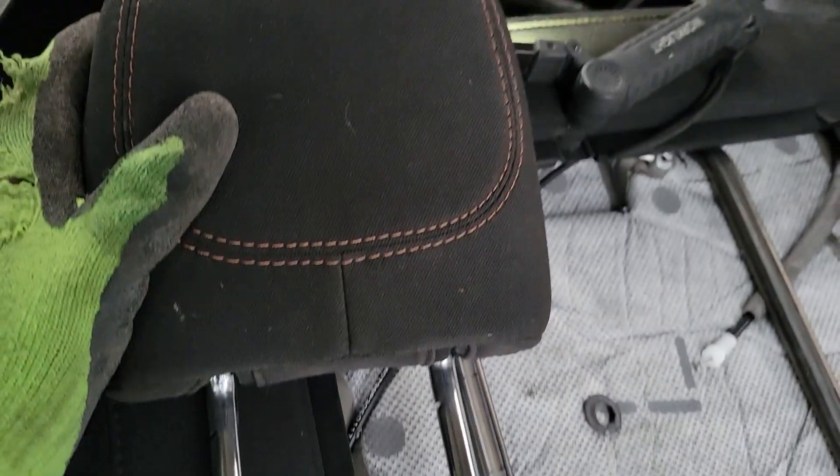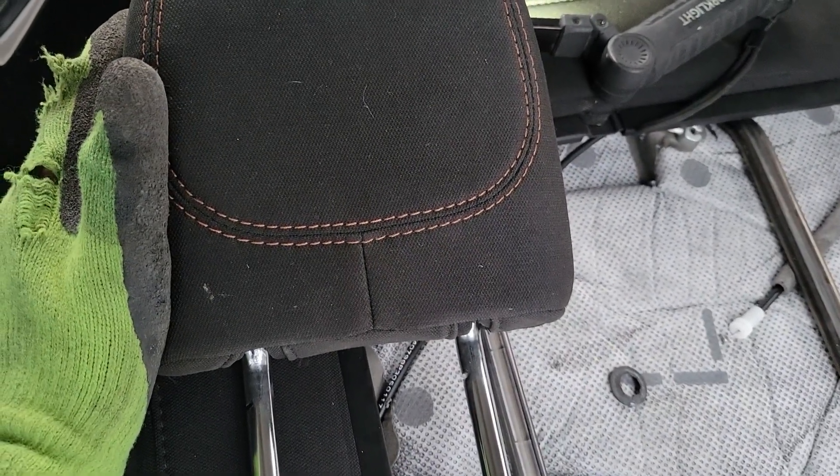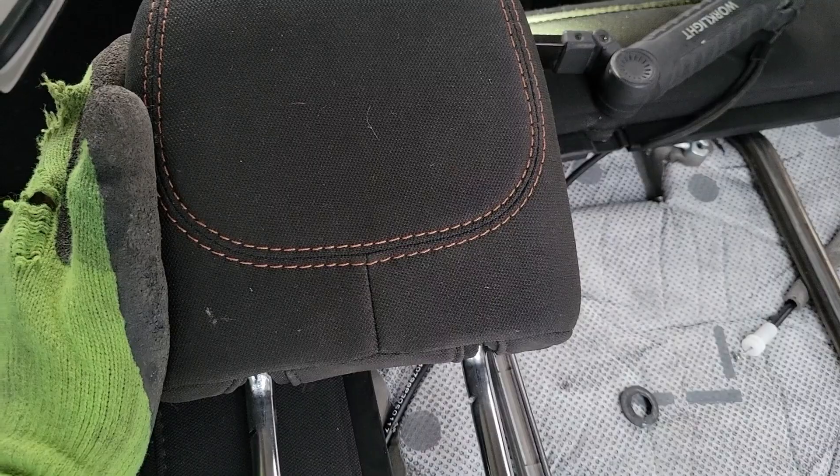So that's how you take the headrest out of this thing. If you were able to do this at home and you liked the video, go ahead and drop a like down below.